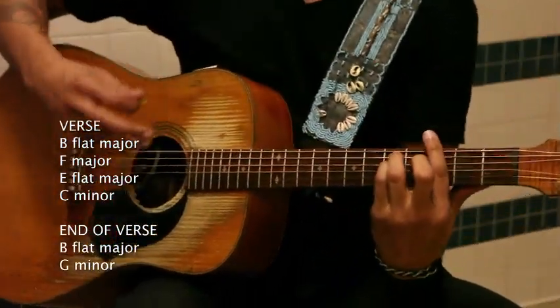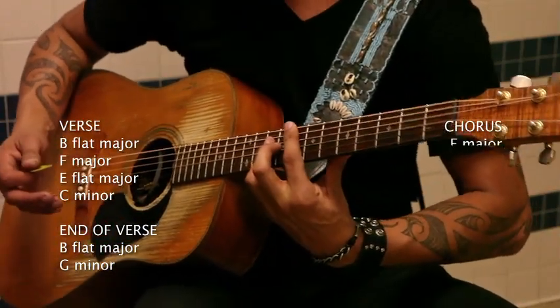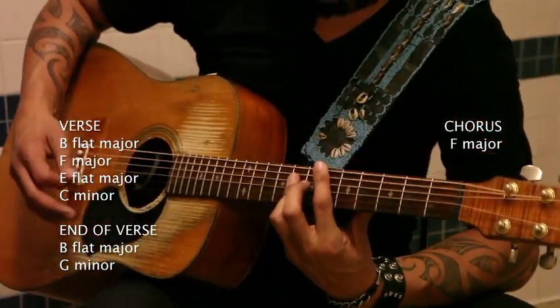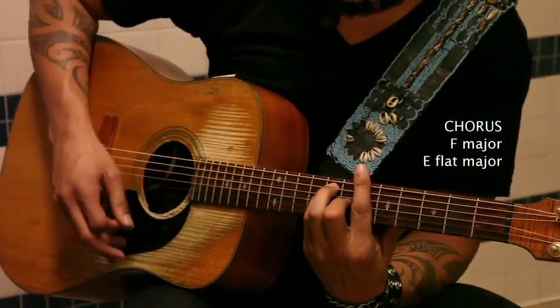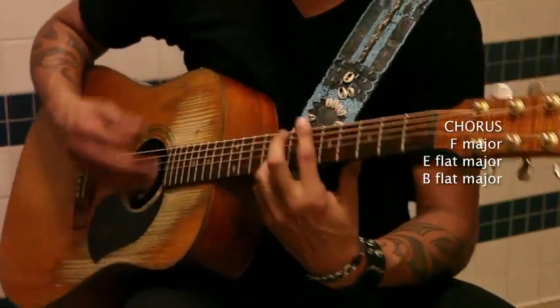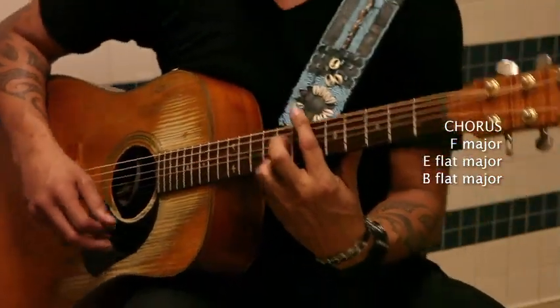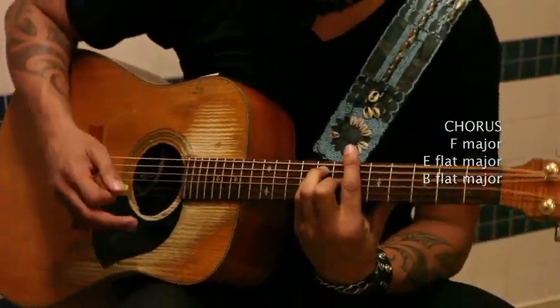And then the chorus comes. That's the sound — back up to F major. Of sunshine, Eb major. Coming down, back to Bb major. That's the sound. Repeat — of sunshine, coming down, back to the root.